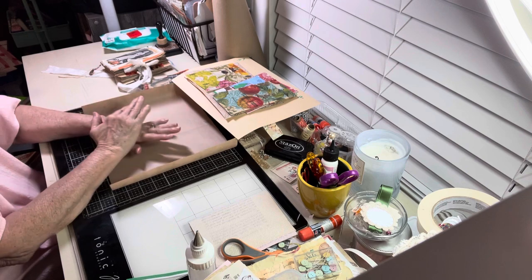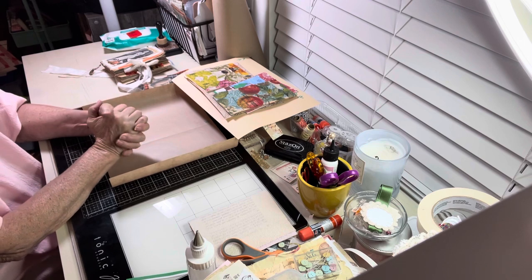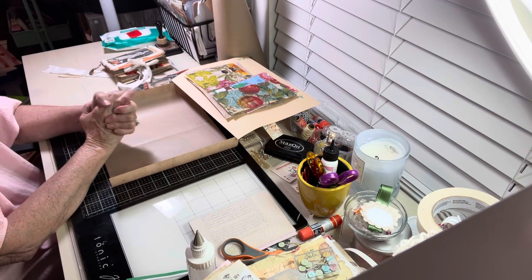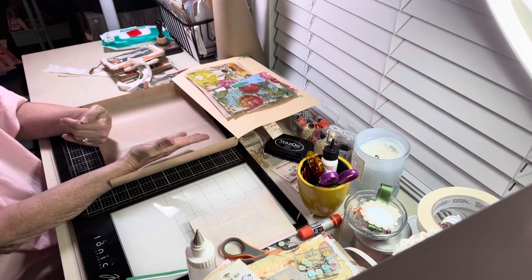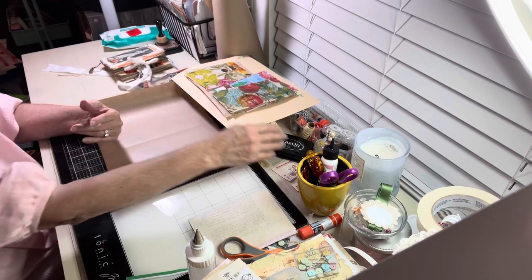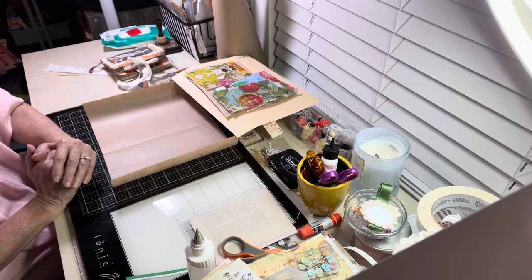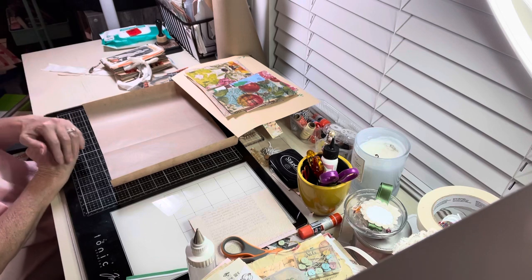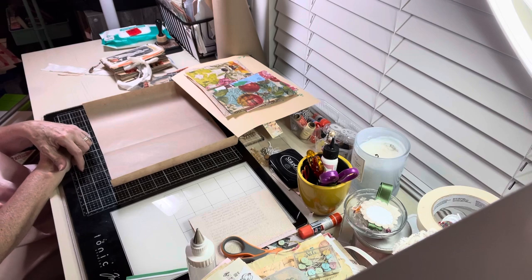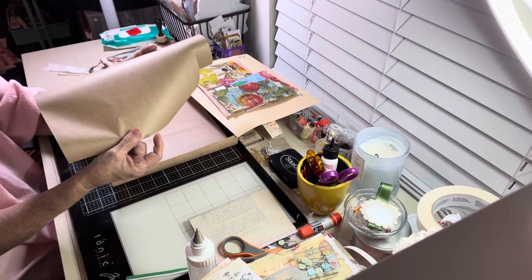A lot of you have probably seen paper bag journals or made paper bag journals. But I actually make my own paper bags to make my paper bag journal because I am very frugal and I don't like to spend a lot of money. So that's what I'm basically going to tell you today — it's not so much how to make a journal, because you know how to do that, but how to make a paper bag journal using something like this, which is the same as a paper bag.